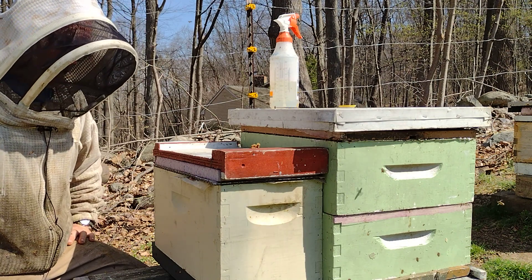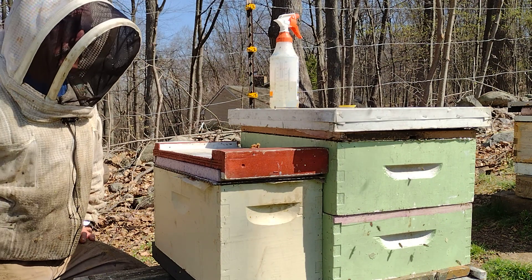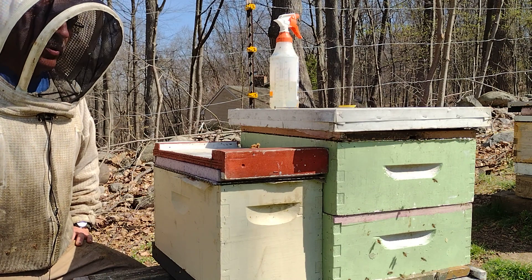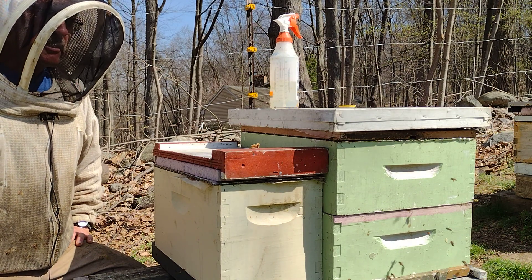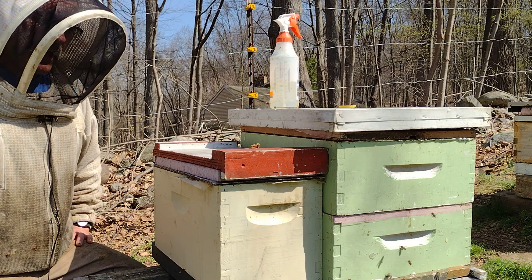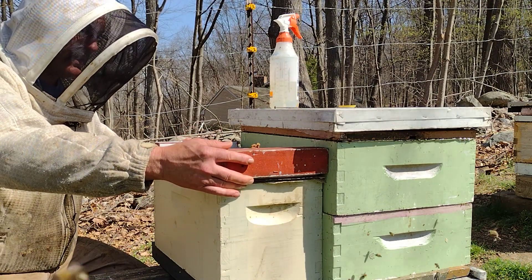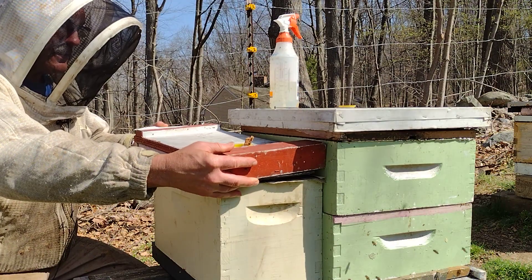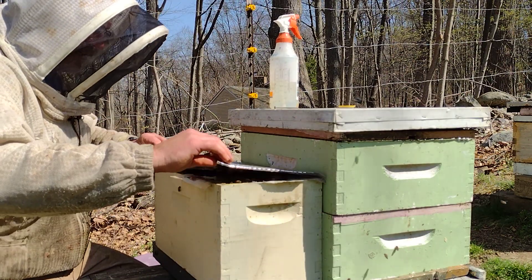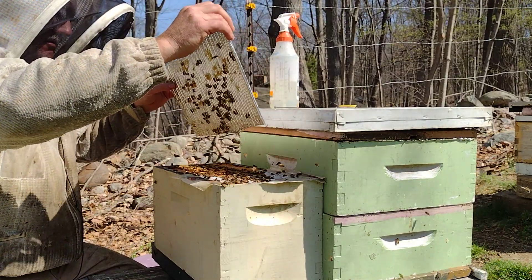It's April 16th. I split most of my hives on Monday and I introduced queens in queen cages, and it's about time for them to be released. I wanted to do it on my own this time because I didn't want those queens to be released prematurely. I'll show you how that happens, and I'm gonna do it manually. We'll see if going without smoke is a bad idea.